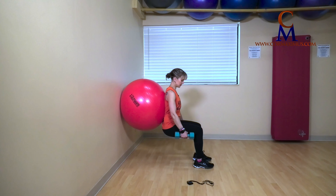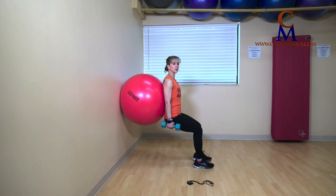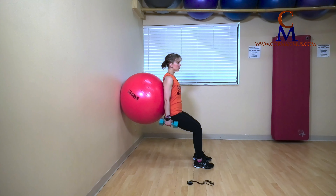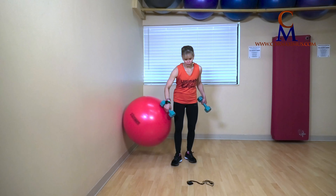Straight down. Knees in line with heels, push through heels, stand tall. We're almost there. Beginners, maybe we don't hit 90 — maybe we only go down a few inches. Push through heels, stand tall. Come on down.